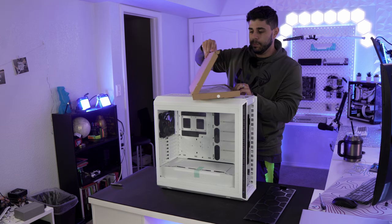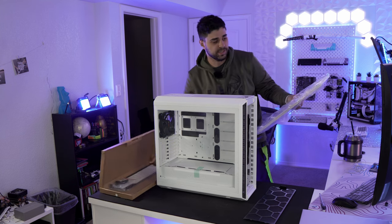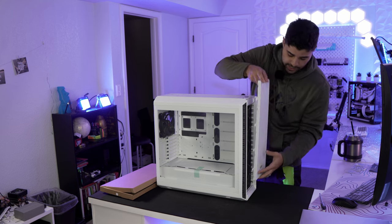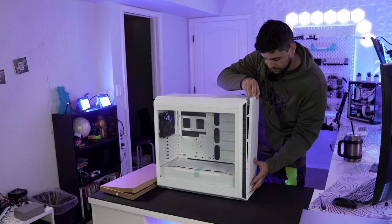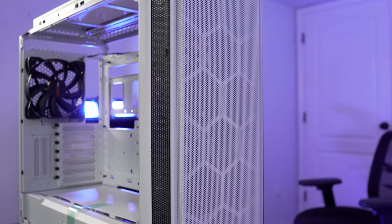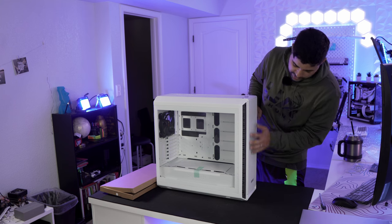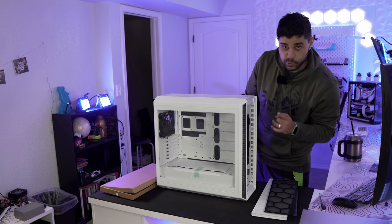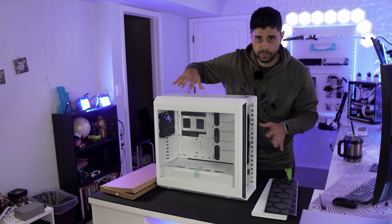You also get an extra piece — a fully mesh front panel — so if you don't want the solid front you can swap it out for better airflow. I personally like the mesh look. It has a hexagon honeycomb pattern under the mesh, which looks really cool. Under the front panel you get two 140mm fans in the front and one in the back, all included in the same price — you don't have to pay anything extra.